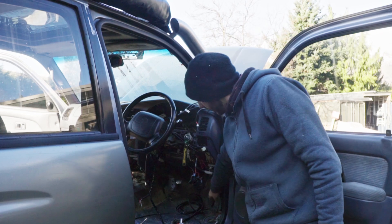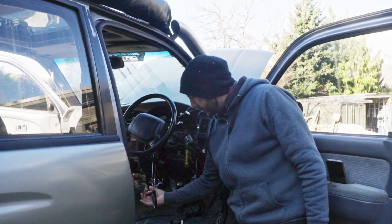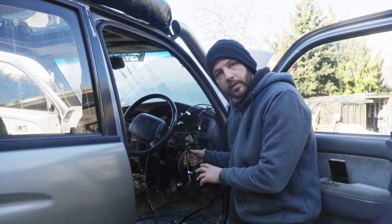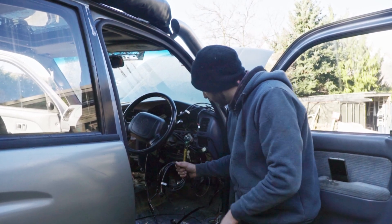All the wires are already run up and behind my dash here, coming up to the A-pillar and tucking out the bottom for things like wiring to the power and ECU, plus the plug that's going to pop out the bottom to our O2 sensor in our exhaust.